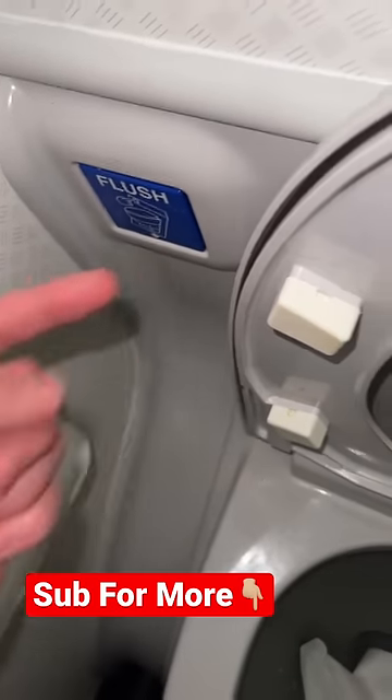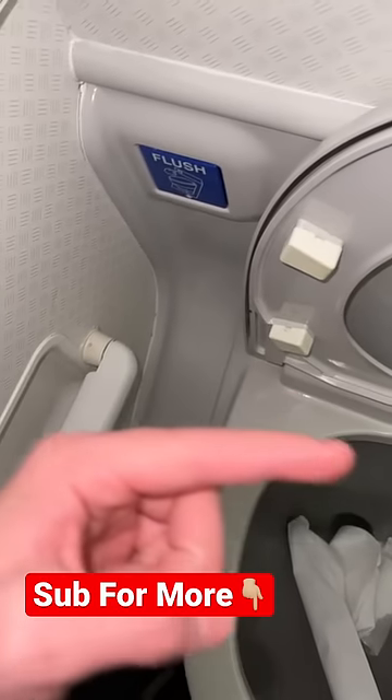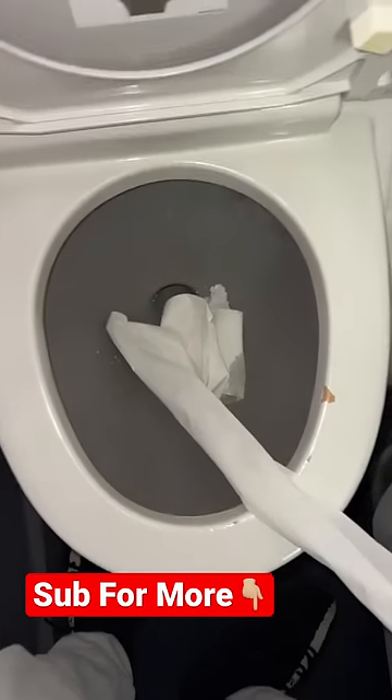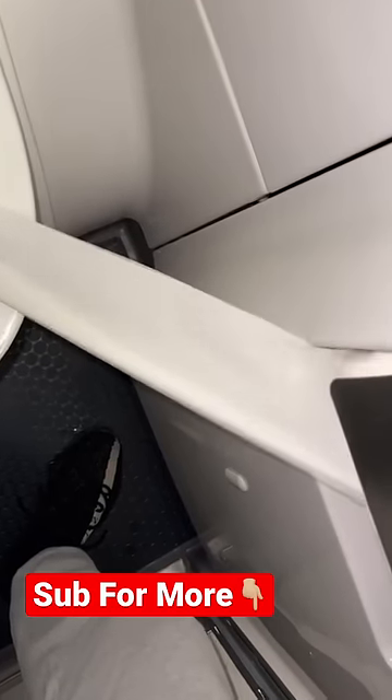Before I press flush, guys, hit that red plus button so you never have to wonder if something is real or fake on TikTok ever again. It actually works!